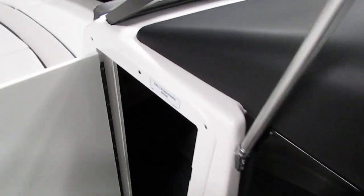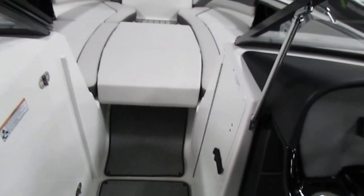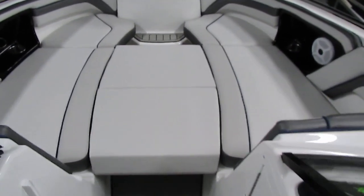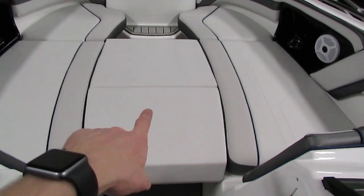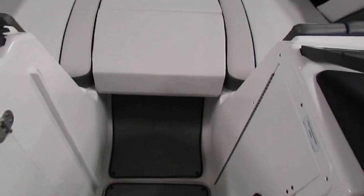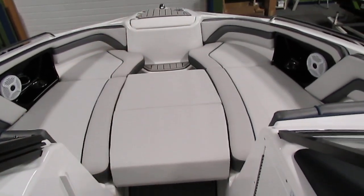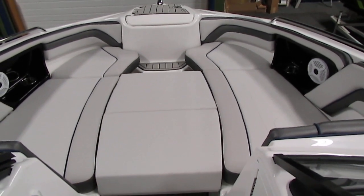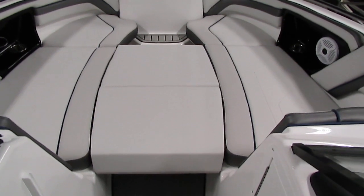There is storage underneath — right now I just have the Bimini boot in here. We also have two additional cushions in the center here. This first cushion and this cushion right here you can fully take out, making this a full runway — a super nice feature because you can have this in and make it like a total layout front bow area.